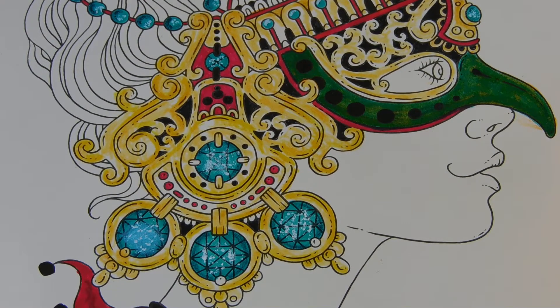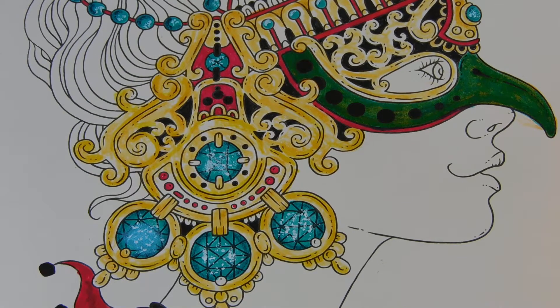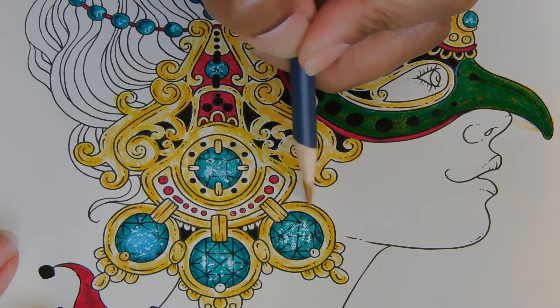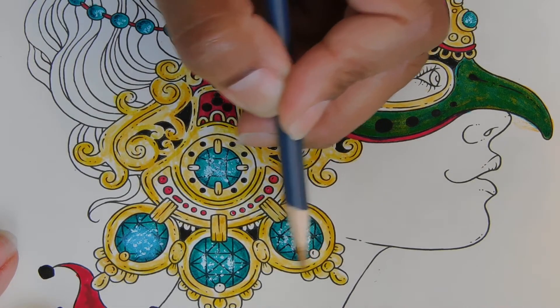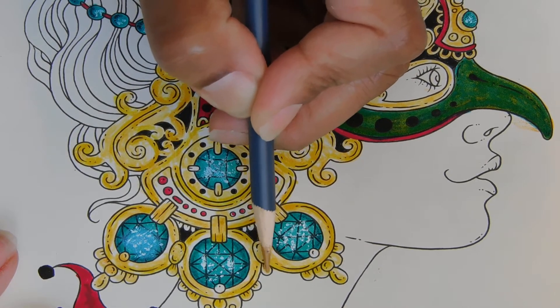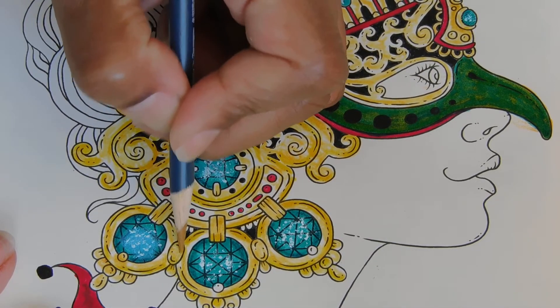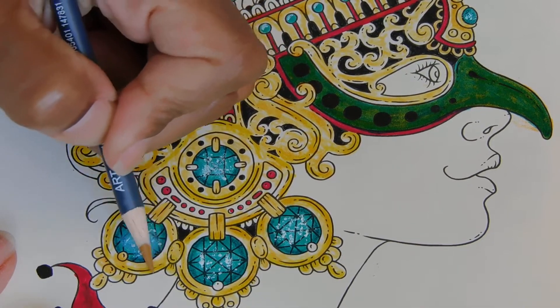Alright, now we'll come in with this — let me sharpen this up a little bit. Oh, I've got a surprise for you too — Candace, if you're watching, Coloring with Candace — I found them! I'll show you in a second. I know she knows what I'm talking about, I finally found it.